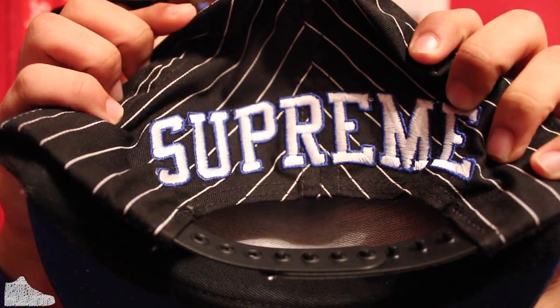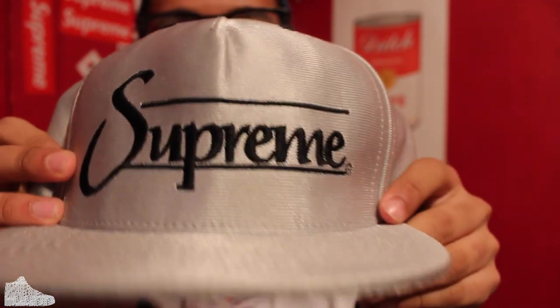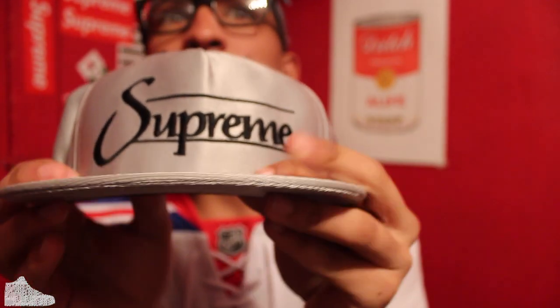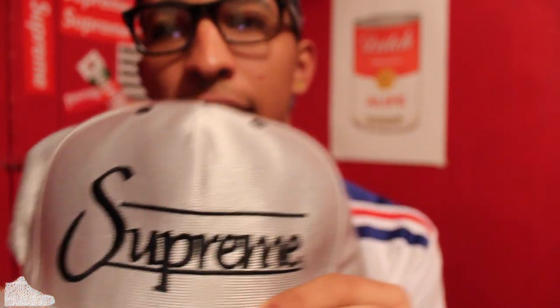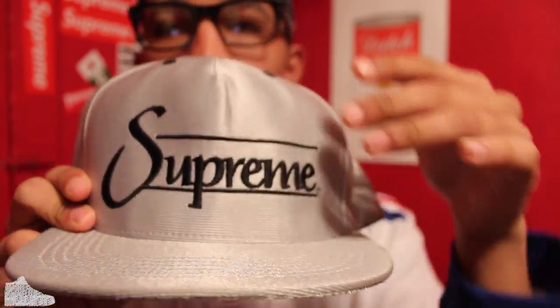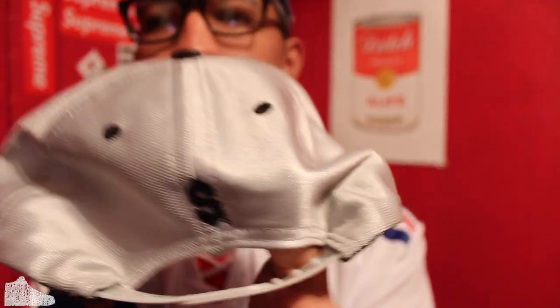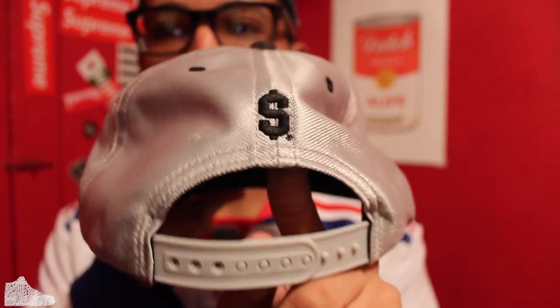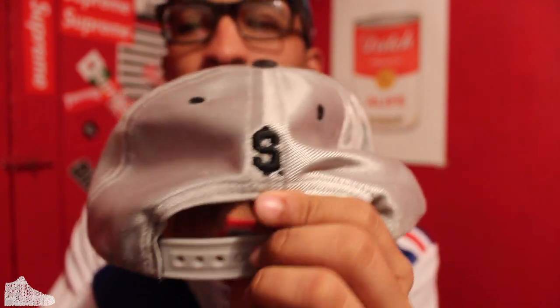This one was an impulse buy. I really just bought it to have something from the Spring 2014 season — I was like, fuck it, I'm going to buy it. I'm not really too fond of the font; it's just Supreme going across two parallel lines. Favorite part about it though is this right here — I love when Supreme puts this on anything because it's a play on the starter thing. All the starter caps have the cool S, but this is better. It's like the money S.